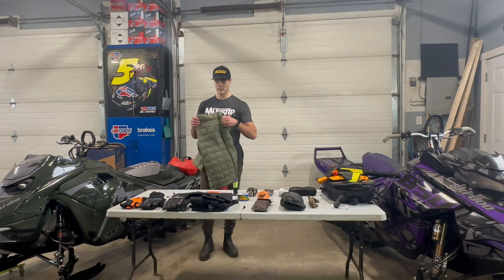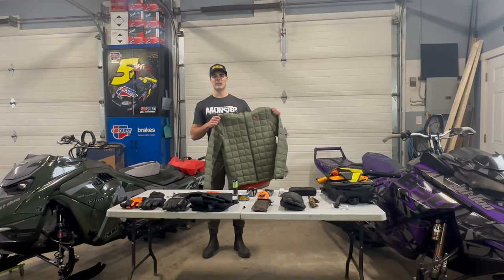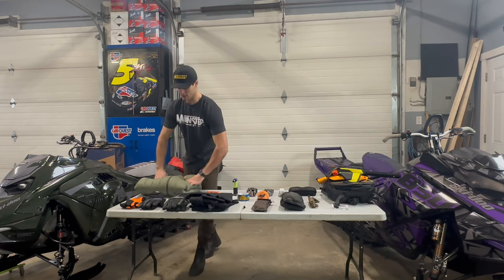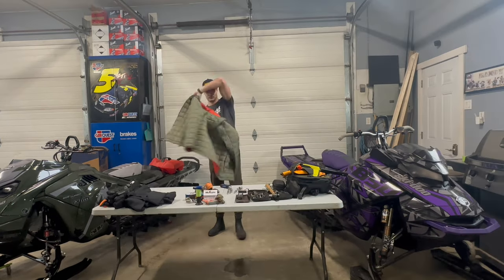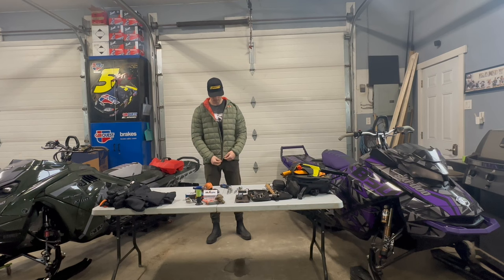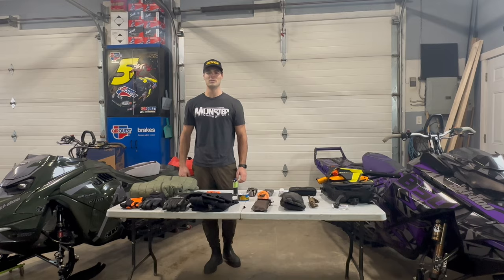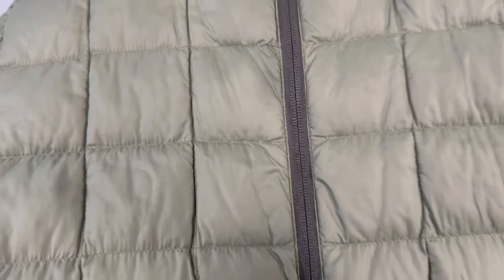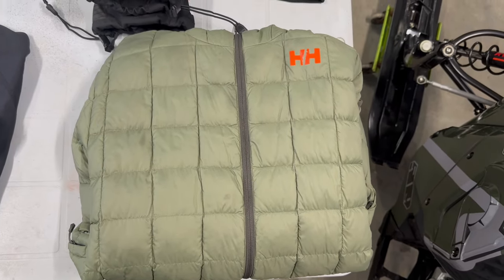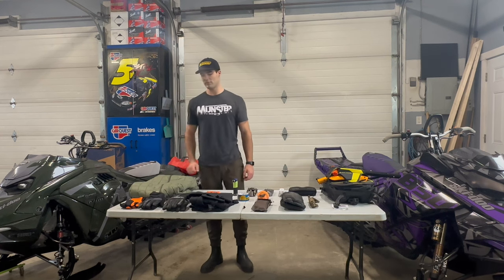First off I've got my Helly Hansen down windproof insulated jacket. I do wear it casually, but for winter I pack it — it packs really nice. For those colder days or at the end of the day when you're tired and frozen, you can throw it underneath your outer shell like your one-piece or snowmobile jacket.